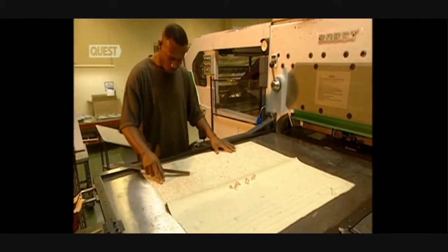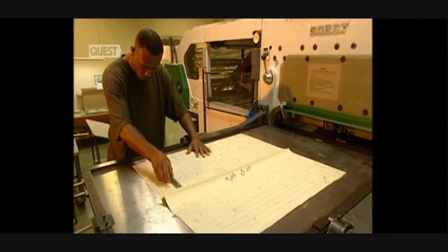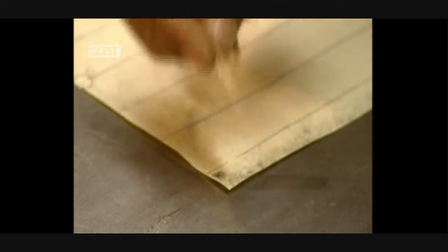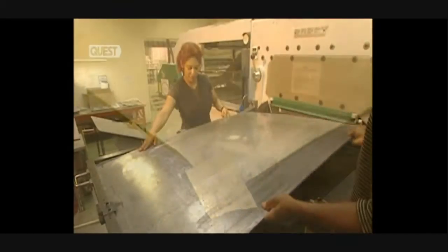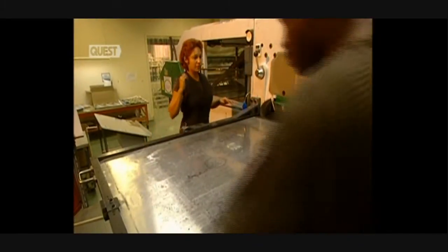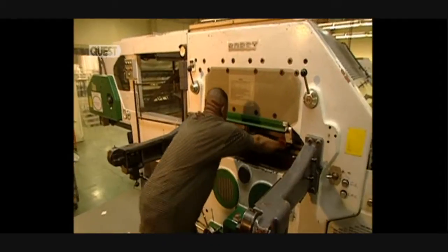A copy of the die is positioned — it's somewhat like printing the master. Alignment is again verified, a highly important step which assures the quality of the final product. Finally, this large metallic plate, which is the cutting base, is installed. It will be on this surface that the master die will be struck.